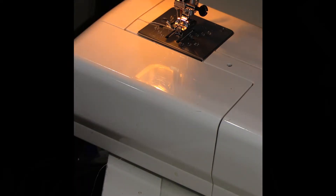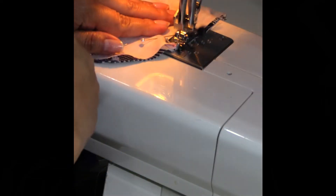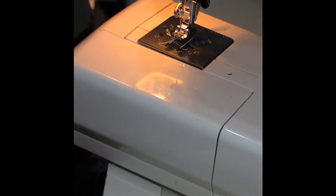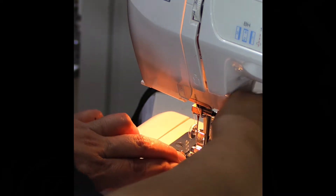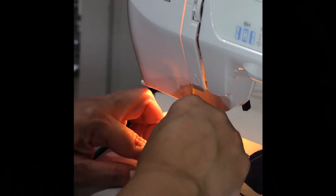Now the next step is to stitch all the way around, but not the bottom portion of the pattern. I'm just going around with a quarter-inch stitch to close it up. Then I turn it around and stitch the other area — that will be the chin and nose area — and then I'm going to close it up on the inside.